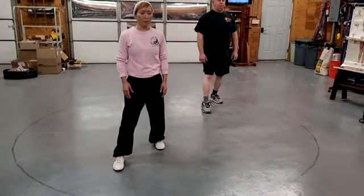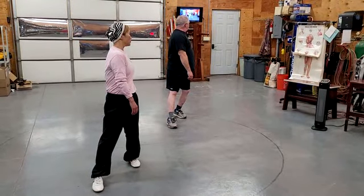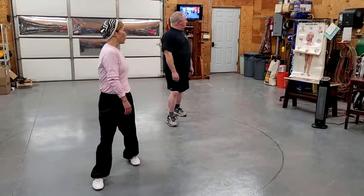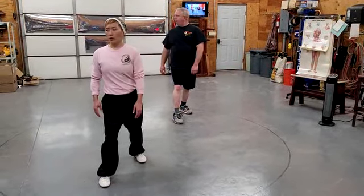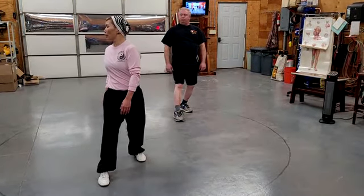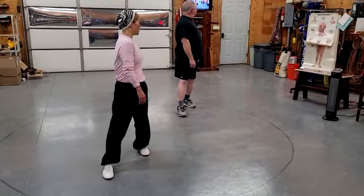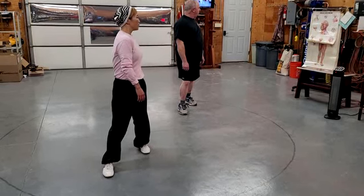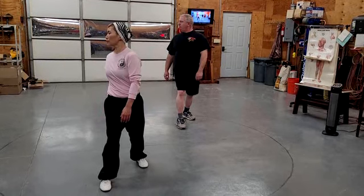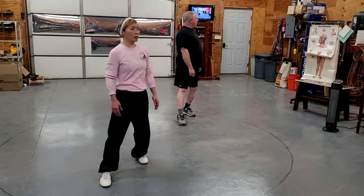We're going to roll back. Turn to that leg that is bent — turn to the back lat. You're going to move forward, turn, slowly move back, and turn to that back lat, slowly move forward. We're going to repeat this three more times, three sets.